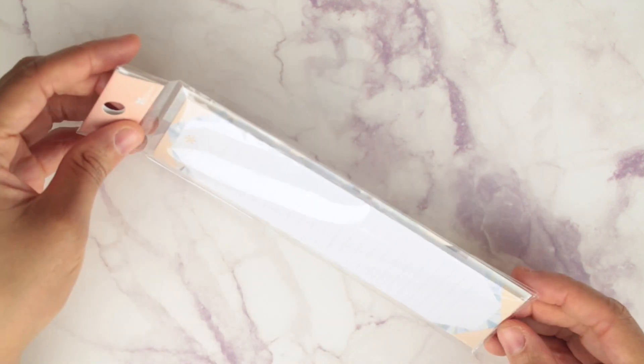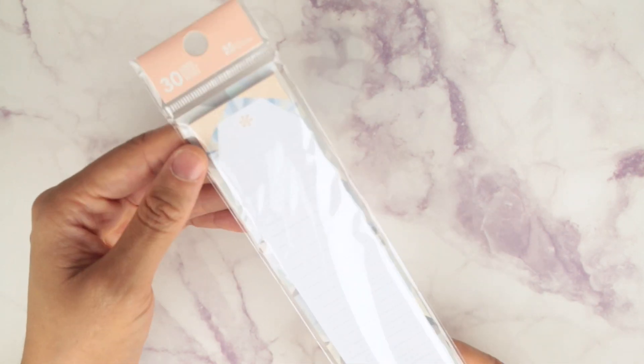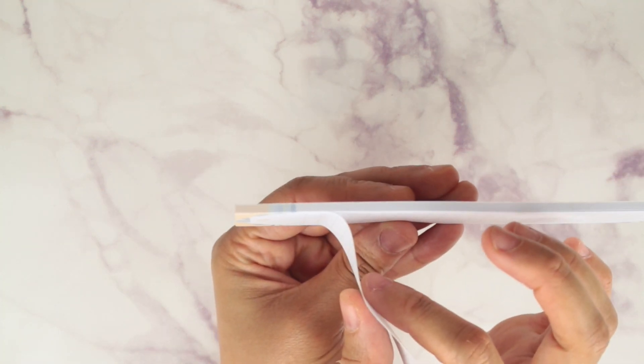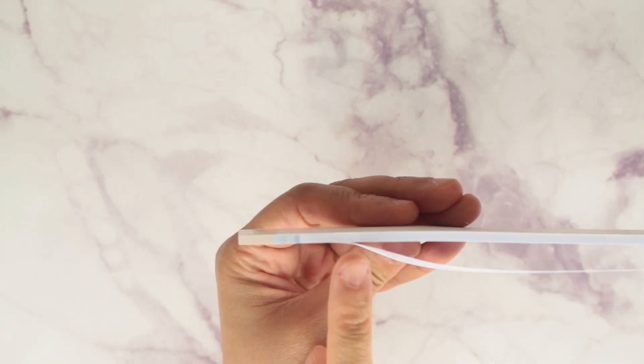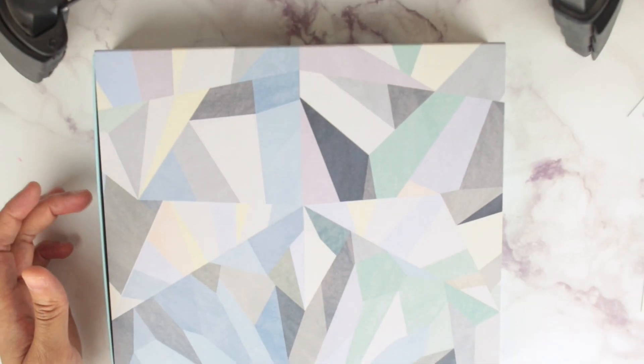I appreciate Erin Condren doing that because it's something they don't have to do. And the sticky note — I love this. I think it covers the whole entire notes side on your monthly or weekly, so it's good for pre-planning out the next week and sticking it on there. It goes down to about right there, so you get a pretty good amount of adhesive.